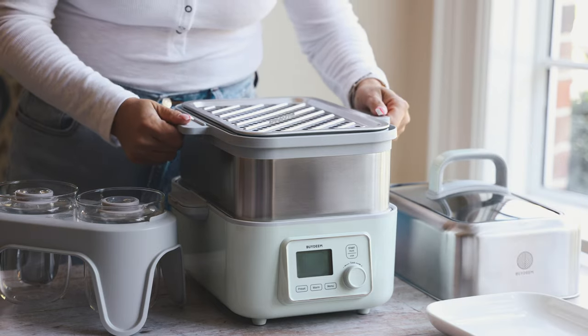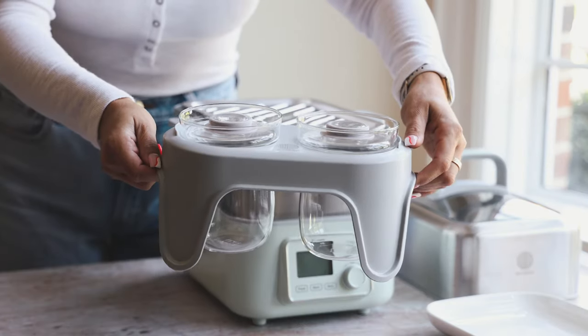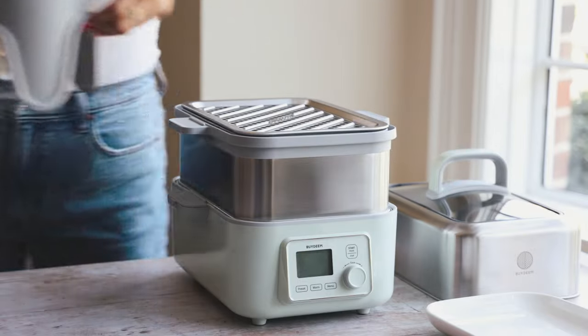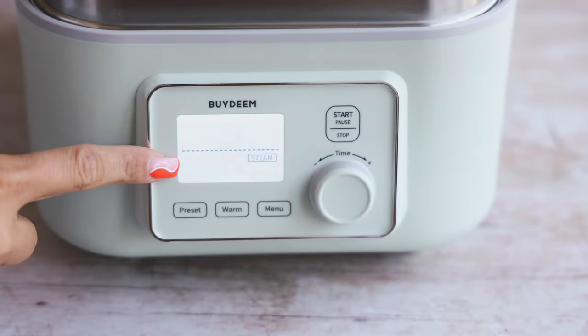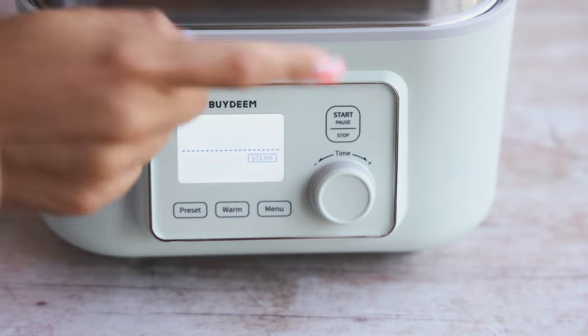You also have this other tier down here, and it comes with these stew pots which are great for slow cooking. You can also make yogurt in here. It's very easy to use — it tells you when to add water and has a few simple dials, and that's it.